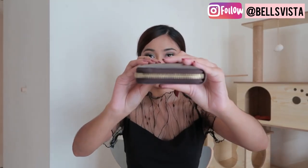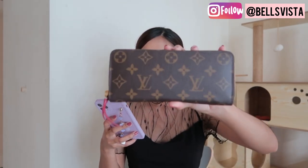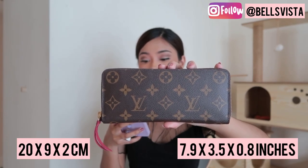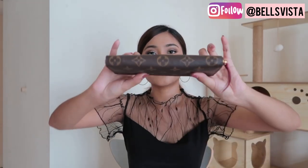What I really like about this wallet is how thin it is. Let me just tell you the measurements. For the Clemence wallet, it is 20cm by 9cm by 2cm. So it's really thin.